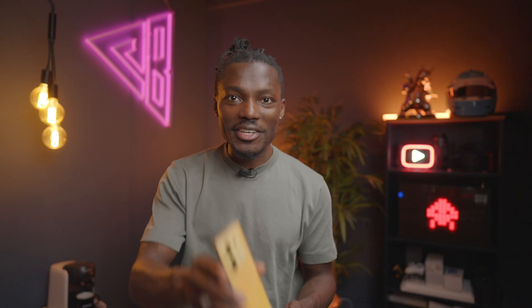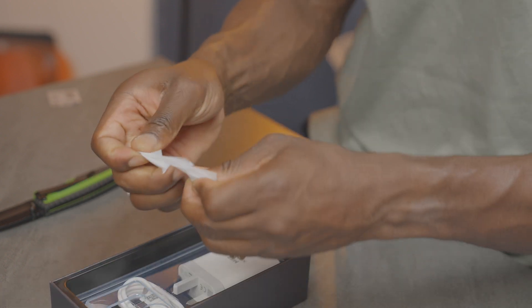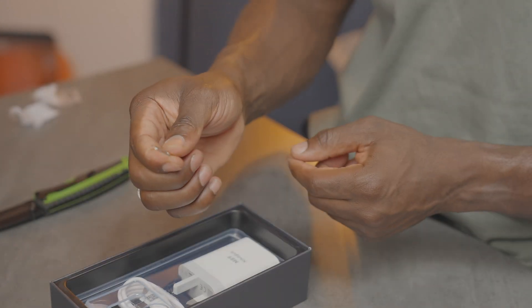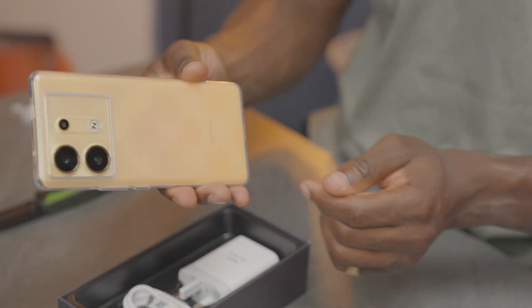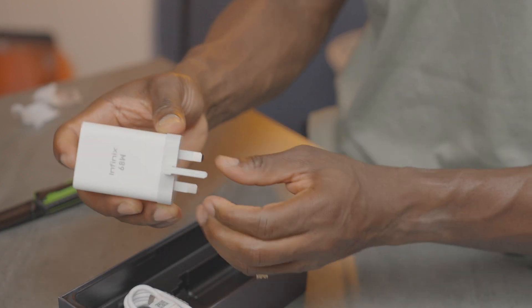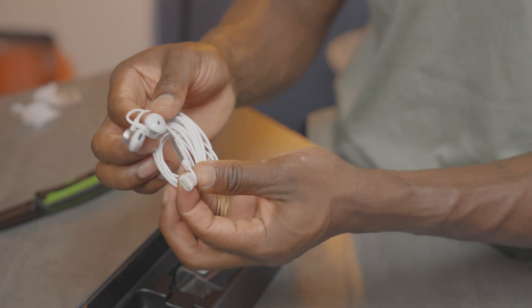Elsewhere in the box, we have our SIM ejector tool, nicely wrapped in a plastic casing. We have a silicone case in here as well to keep it nice and pristine — it fits nice and snug. Then we have the 68-watt Infinix charger, which is a three-pin charger because I'm in the UK, a USB-A to USB-C cable, and headphones — I haven't seen those in packaging in a very long time.